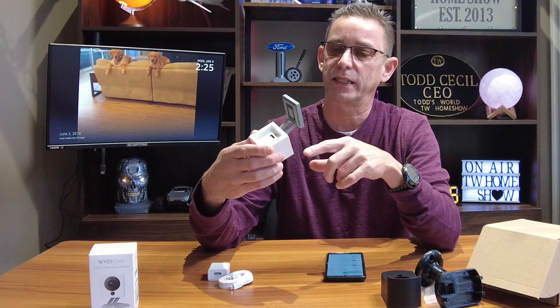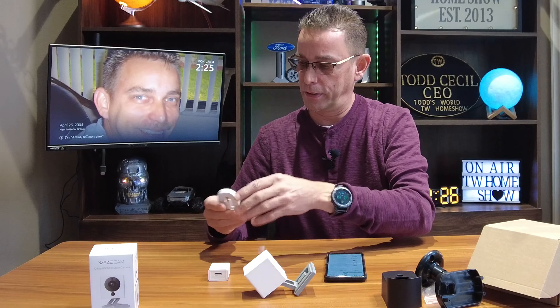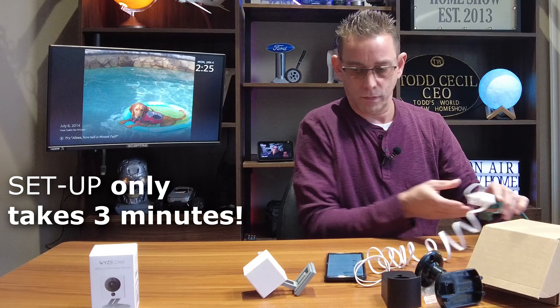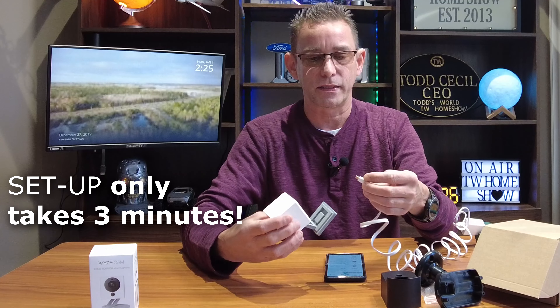I've got the Wyze app open. Before we start, you want to put an SD card in the bottom because once it's in the case you can't do that — that's why I'm doing setup first before enclosing it. There's the setup button below the bracket on the bottom, and then we have to attach our power cord before we get started in the setup process.